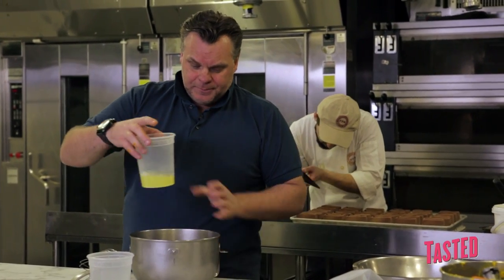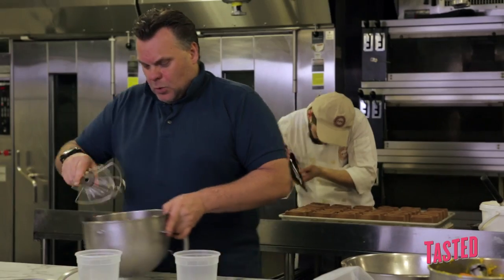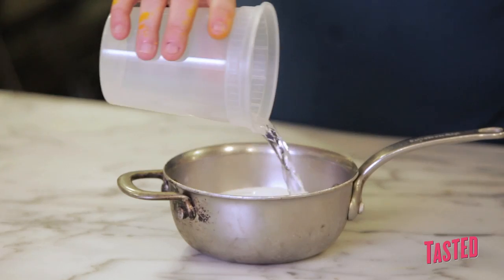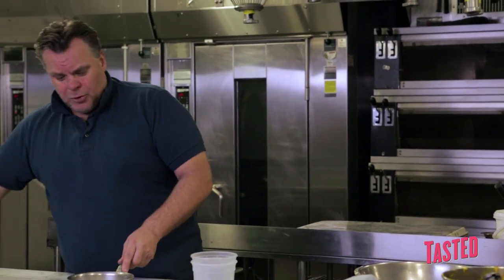For the meringue, very simple. Over here we have the egg white — we pour the egg white over here and put it in the mixer. Over here we will do the sugar. Normally, the water should be just enough to dissolve the sugar — it should be no more than that.